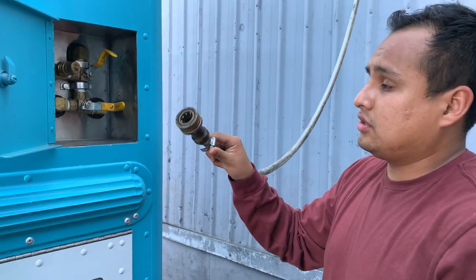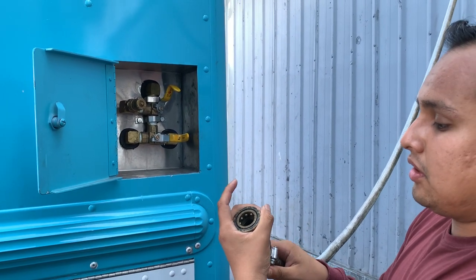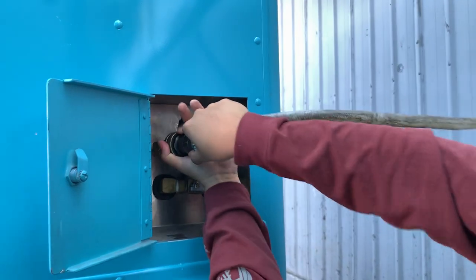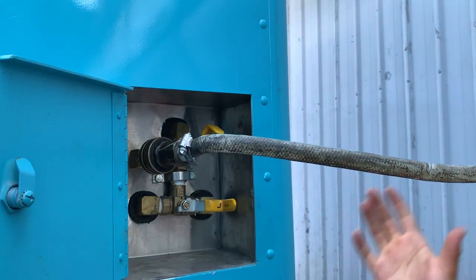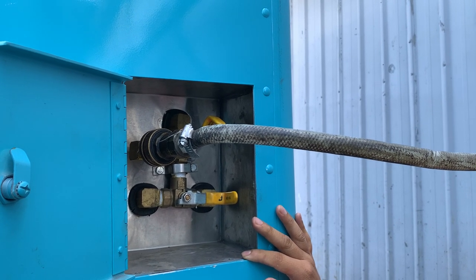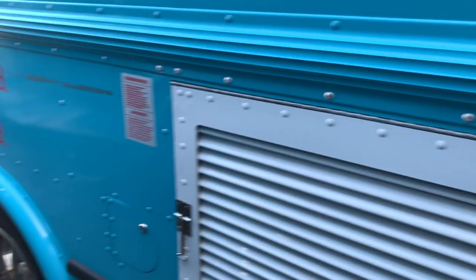To fill up the water tank, grab the front side of the hose, pull it towards you, and connect it to the key. Once you hear a little snap, that means the water is actually flowing to the water tank. You can tell the water tank is full once you see water rushing outside of the truck.